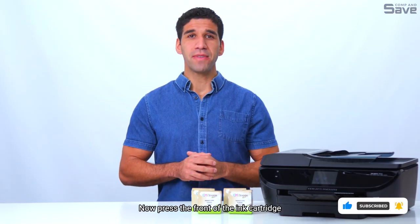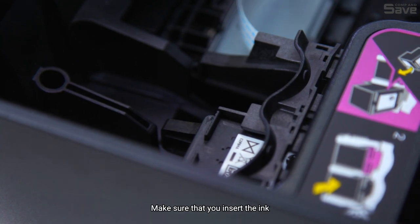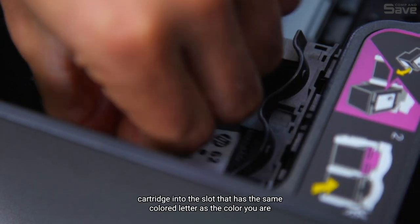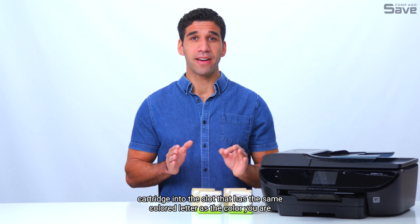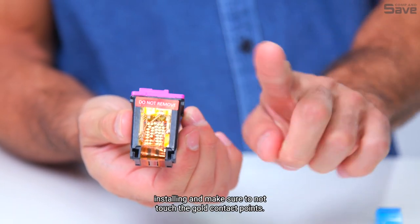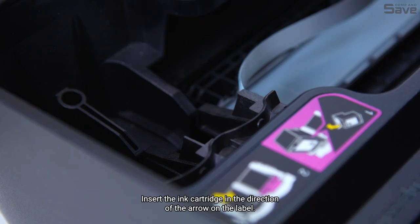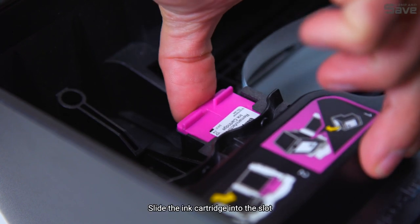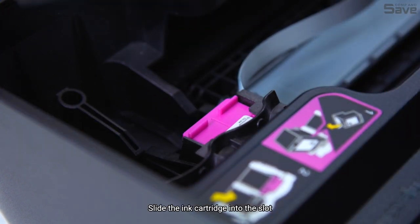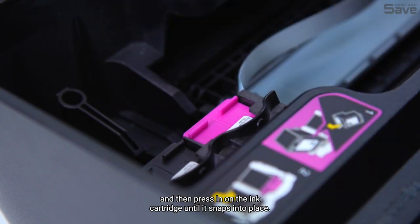Now, press the front of the ink cartridge to release it, and then remove it from the slot. Make sure that you insert the ink cartridge into the slot that has the same colored letter as the color you are installing, and make sure to not touch the gold contact points. Insert the ink cartridge in the direction of the arrow on the label. Each color has its own correct position. Slide the ink cartridge into its slot, and then press in on the ink cartridge until it snaps into place.